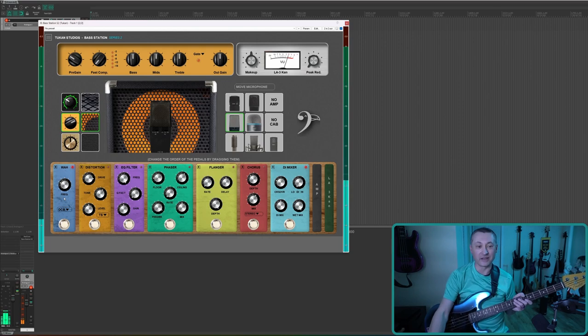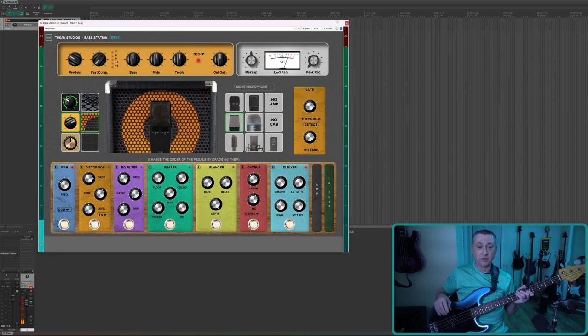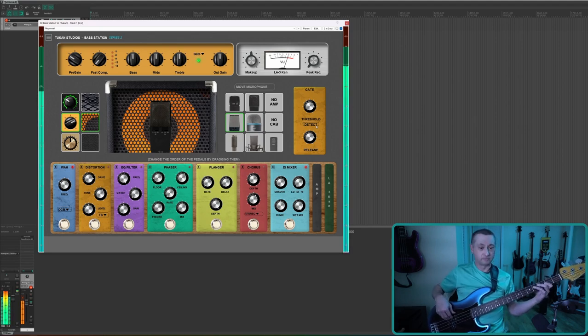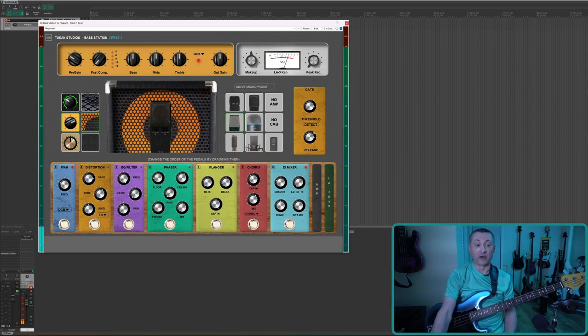If you click on the gate dropdown it brings up this gate. It will do a detect — if you leave it completely silent until you make noise, you'll notice all the noise disappears from the output signal. You can put the threshold all the way down to turn the gate off, and the light over here will turn off as well. We'll leave it on — I don't want to cover the Toucan symbol but it lets you know it's active.